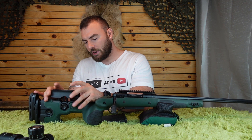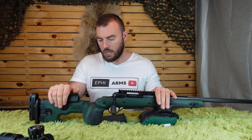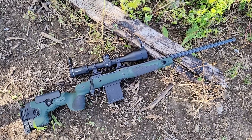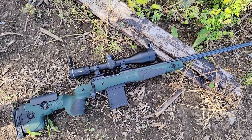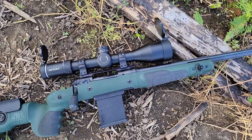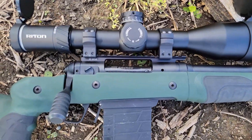The same goes for the comb height — very simple, just center it and you're good to go. Easily adjustable and fully adjustable. Full adjustability at this price point, coupled with the six-degree angle of the grip, is probably the main reason you're going to choose a GRS stock.